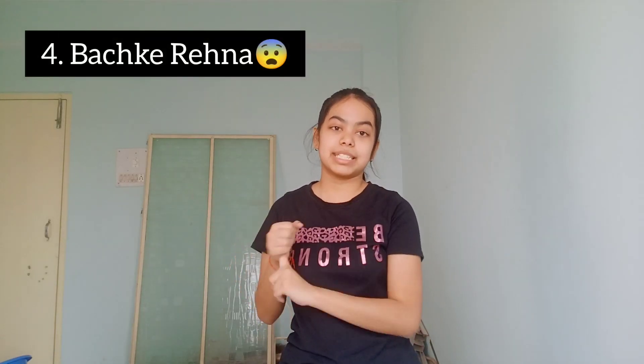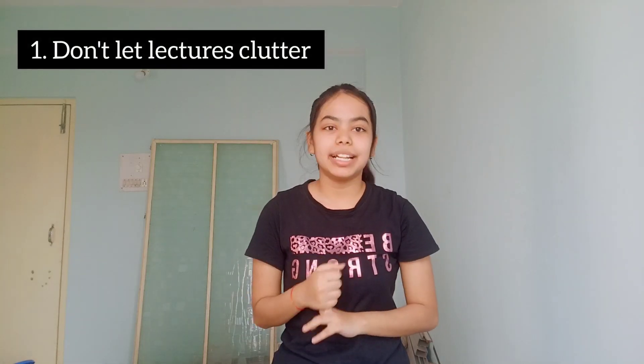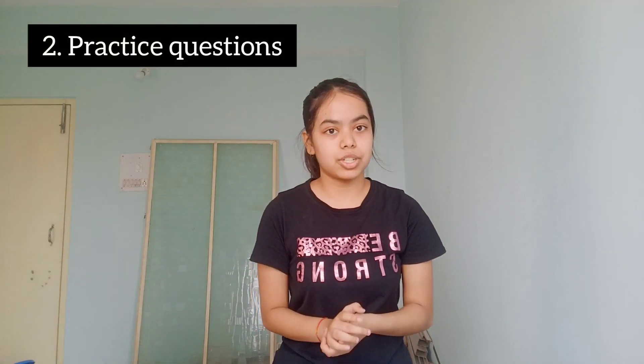Now let's talk about some of the mistakes. First of all, don't let your lectures clutter — don't let a lot of lectures stack up. Daily you get two lectures; just finish them before sleeping. If you're missing the live lectures, you can watch them recorded at 1.25x or 2x speed. Just don't let them clutter, because once they pile up there's no going back. It's one of the biggest problems that online students face — I also faced this in 11th. Just solve as many questions as you can.